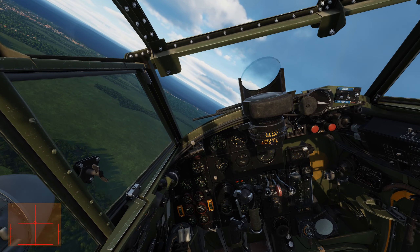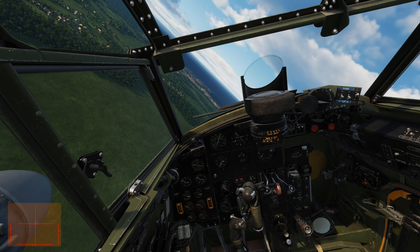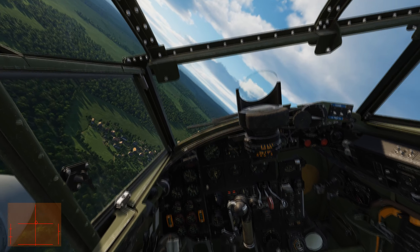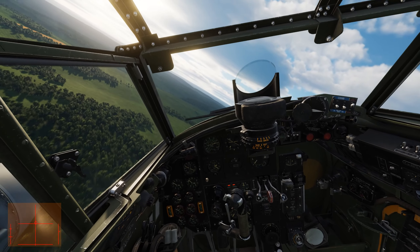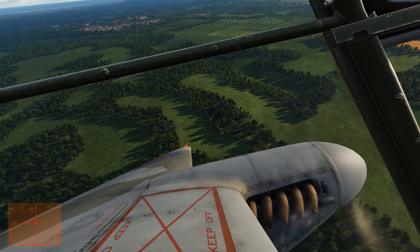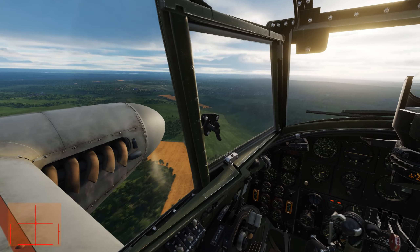Let's do a simple circuit and land. Obviously we don't need to talk a lot about the model and the sounds — that's all fantastic, most of the stuff already works. What I'm missing most is stuff like timed fuses on the bombs and some minor issues with the damage model, but nothing major.